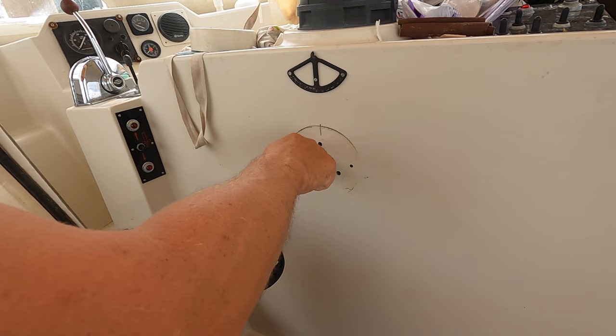Then it was just a matter of reassembling it all. I've marked it to get the orientation right. I might put a little bit of silicone around there because there's a gap and I wonder if a little bit of water is getting in. Clean up with some acetone first.